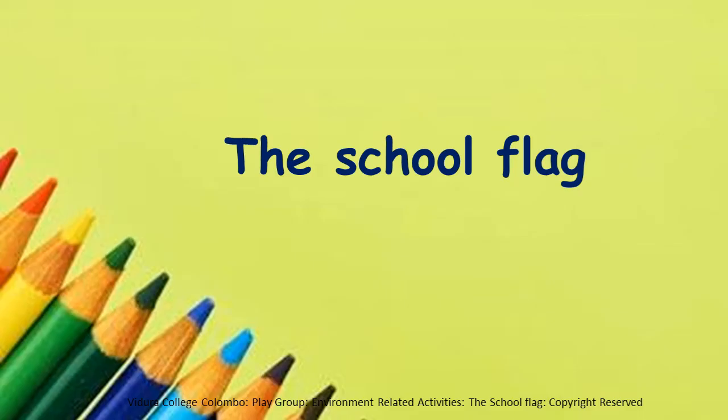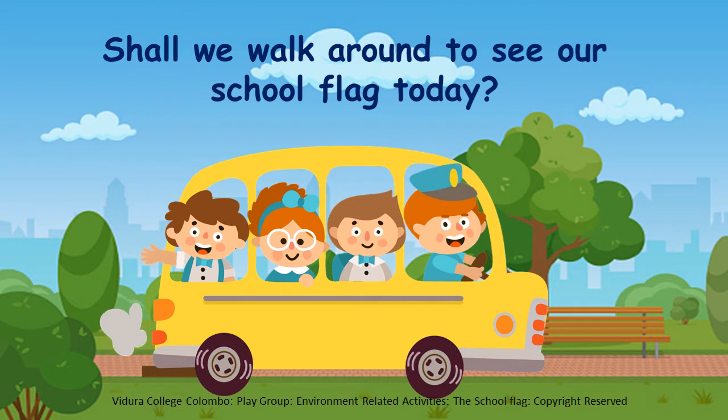The school flag. Children, shall we walk around to see our school flag today? Are you all ready? Okay, let's go.